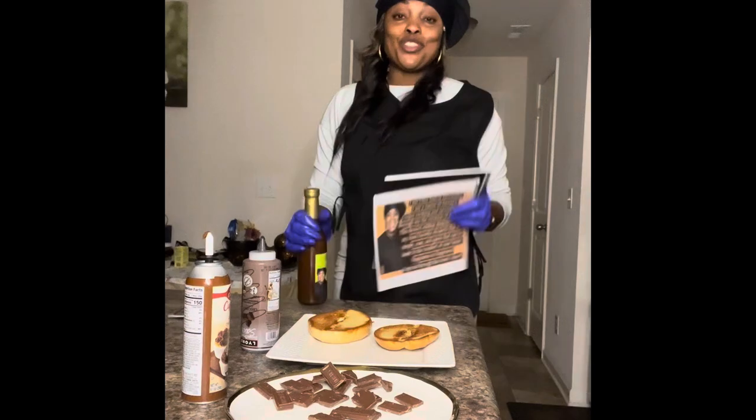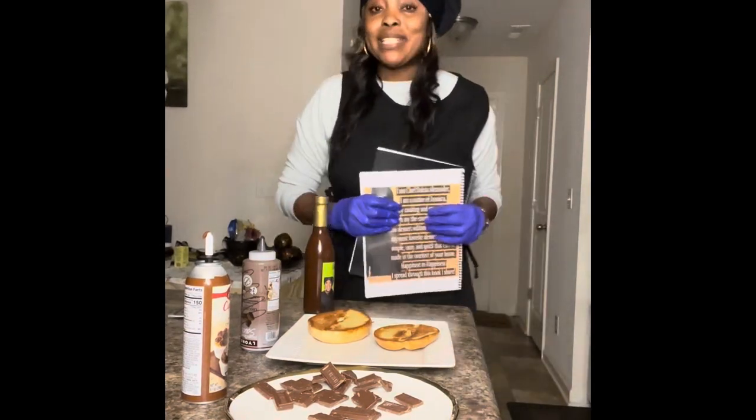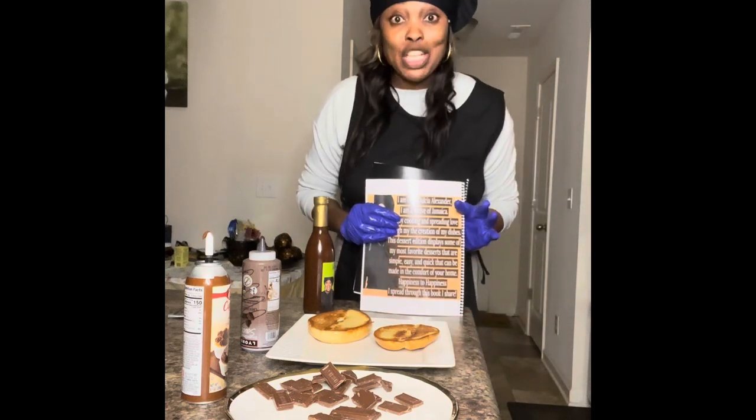Hi, thank you for joining Cooking with Jazz Jazz today. Today's a happy time, and remember, it's nobody's business.